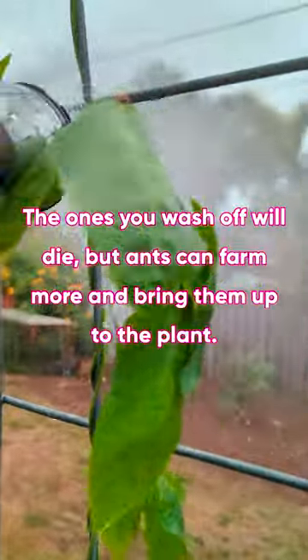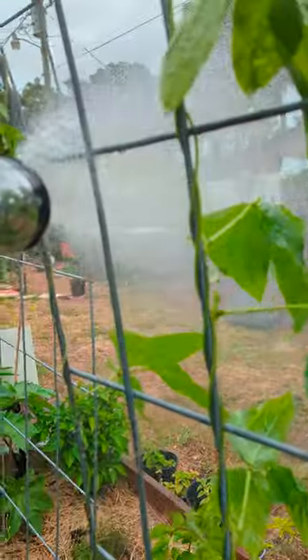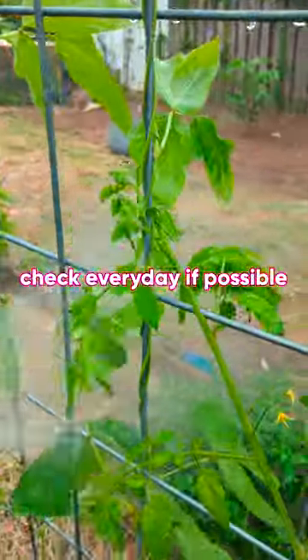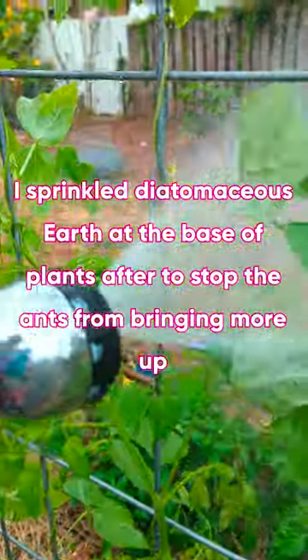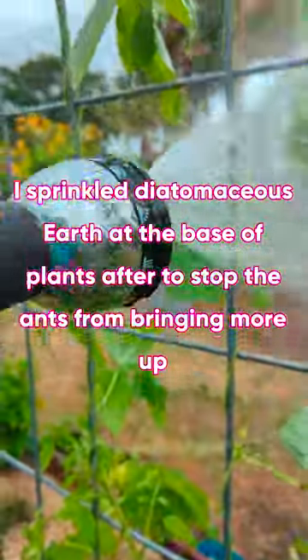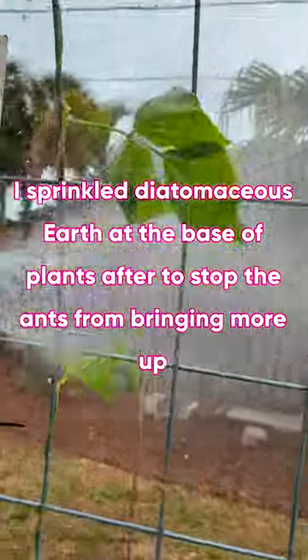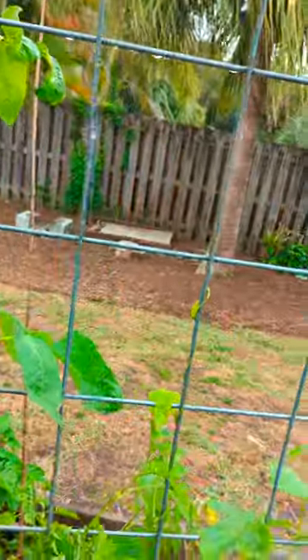I'm washing them off really, really well. What I'm going to do is come back the next few days and just make sure that anything I missed gets washed off. That's how easy it is to get rid of your aphids. I probably washed off some ladybugs, but the ladybugs will find their way back up - the aphids are soft-bodied creatures, they will not find their way up. I'm going all the way up each plant, even the ones where I don't see any aphids.